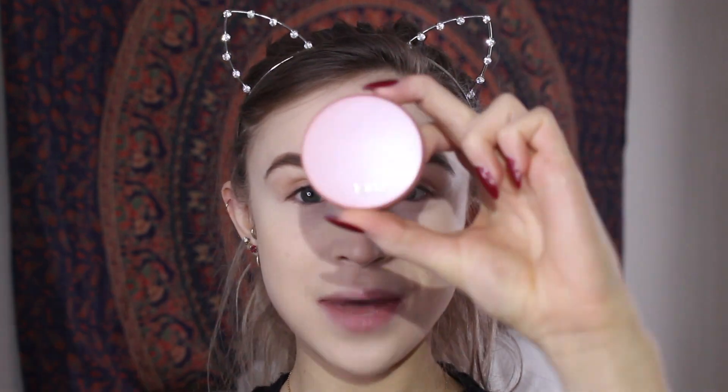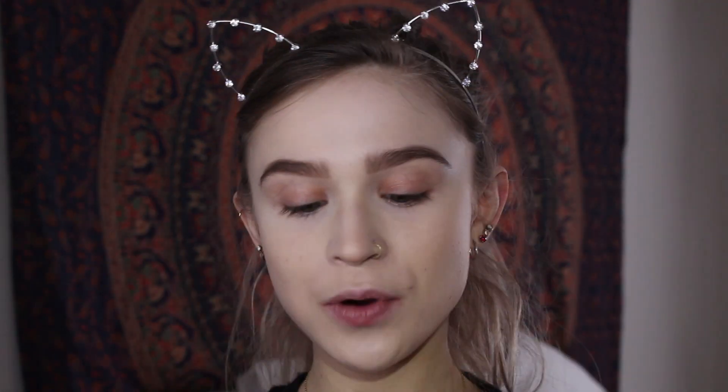Step five is to add a little bit of color back to our cheeks. I'm taking my Tarte 12 Hour Blush in Party, as usual, and applying it to my cheekbones and a little bit on the nose to give us a nice little rosy snow-kiss.